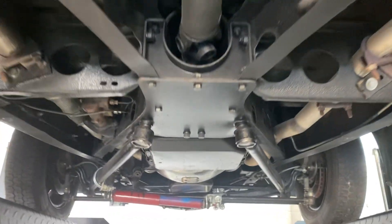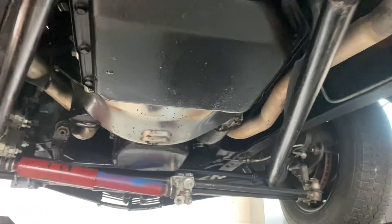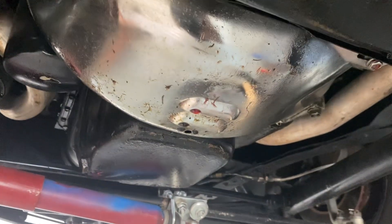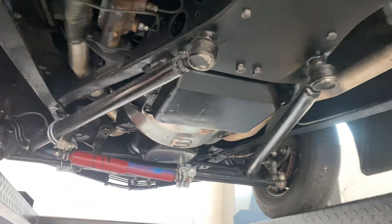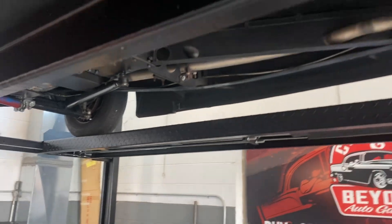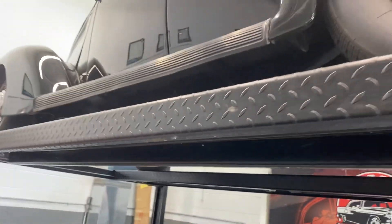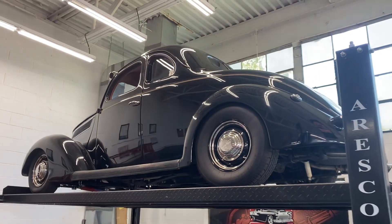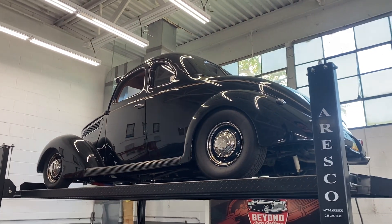Once again, this is a 350 car — Turbo 350 transmission. It's leaking a tad bit of trans fluid there. I've had the car in the shop for a couple weeks now and it doesn't look like much is hitting the floor, so a very minor leak. But all in all, an exceptionally clean car. So there you have it — underbody of the 1937 Ford Coupe.